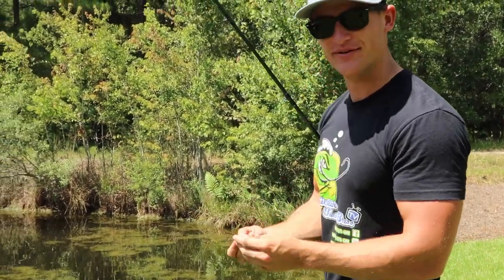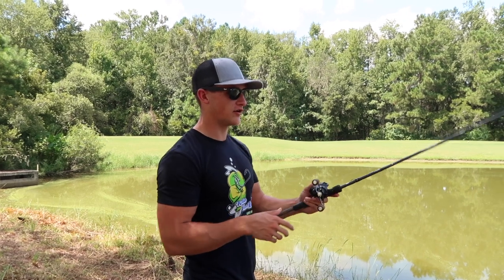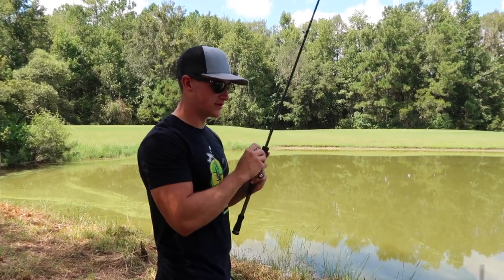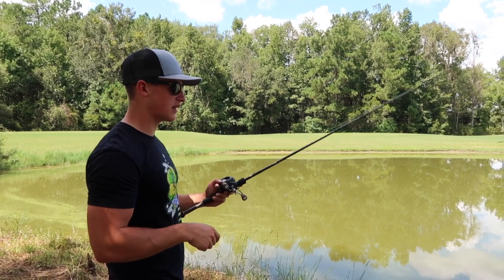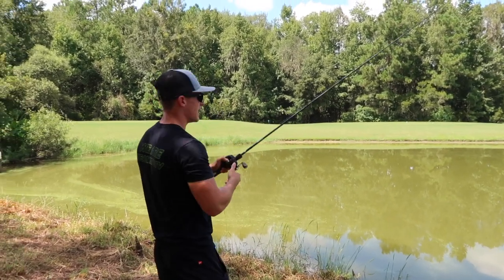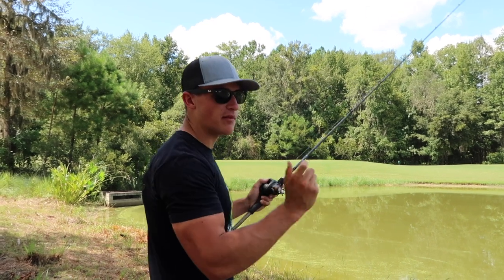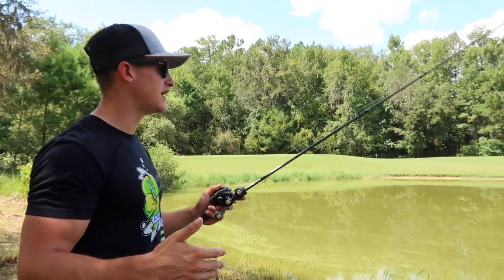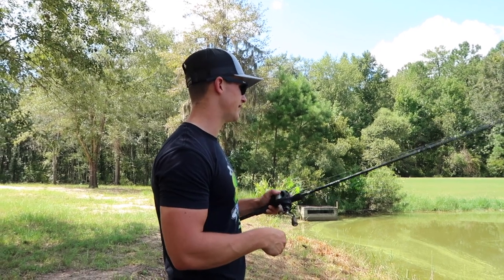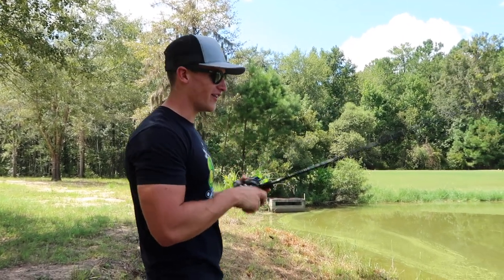I just saw a bass cruising along the bank — flipped the bait right in, twitched it a few times and he just gobbled it! So as you know, we started at a pond with a lot of grass. I usually wouldn't throw a shaky head there — I'd use a Texas rig. Now at this pond it's got a hard bottom, which is where I'd personally throw a shaky head. I'm not going to get a lot of grass on the bait, it'll be a lot easier to work, and we're going to catch a lot of fish on it.